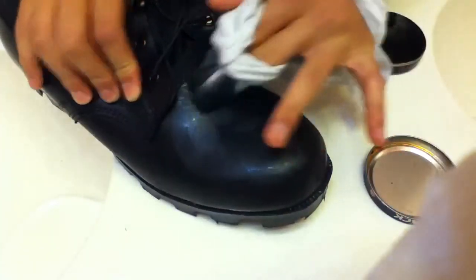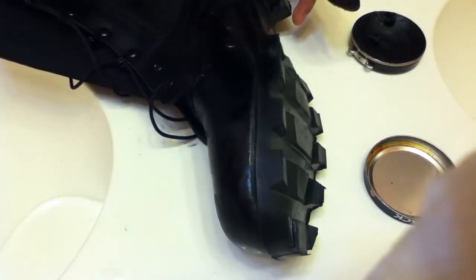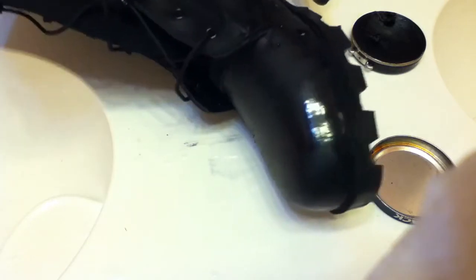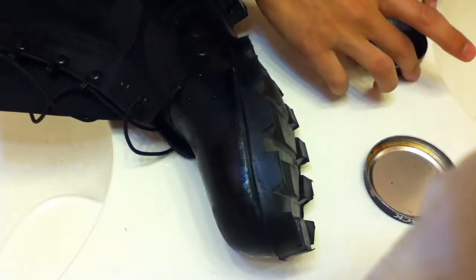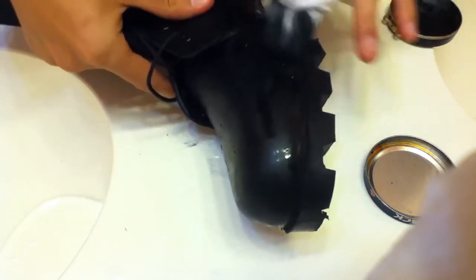Now, it takes about — it took me two hours to do one boot, so it takes about four hours total to do both of them. Just go in little circles like that.